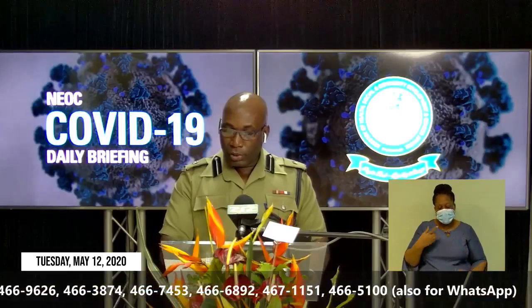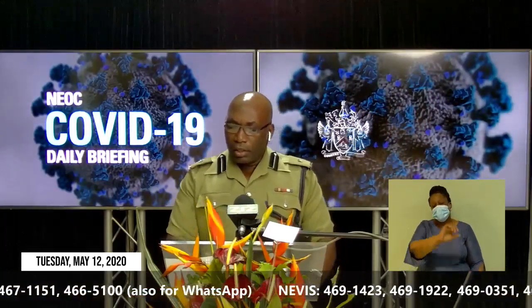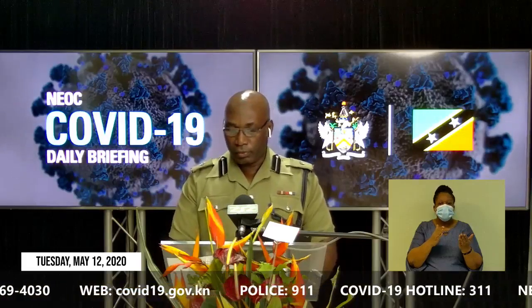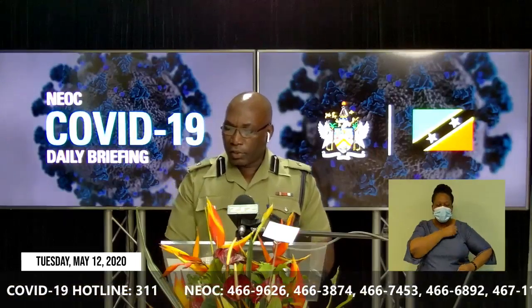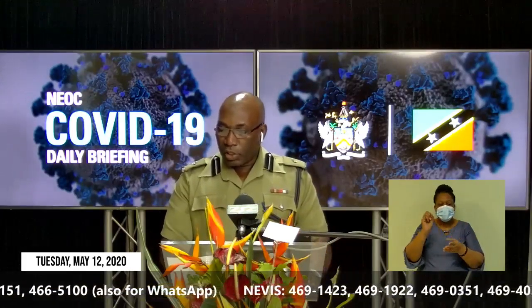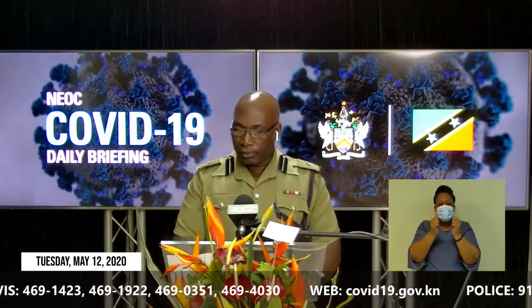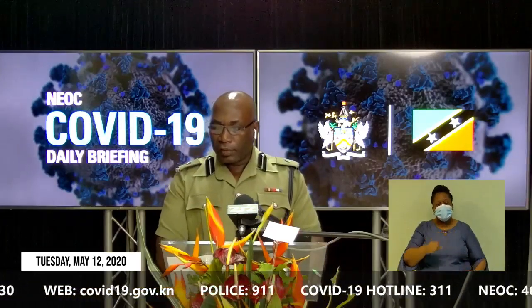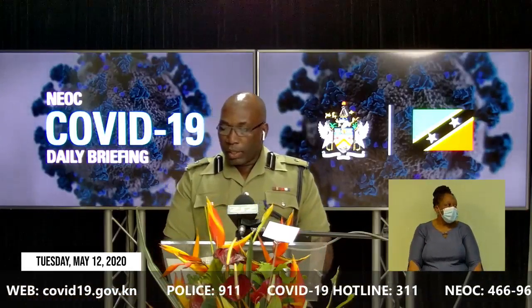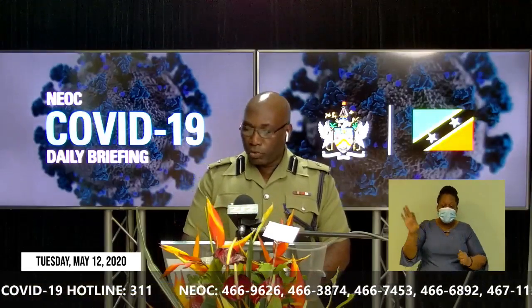I have another announcement from the St. Kitts-Nevis Defence Force. It has been observed that members of the general public are increasingly wearing the camouflage face mask. Members of the general public are reminded that it is an offense in law contrary to Section 215 of the St. Christopher and Nevis Defence Force Act to be in possession of or wear any item of military gear. The St. Kitts-Nevis Defence Force advises against the wearing of these masks by members of the general public. The camouflage masks are military kits and must be treated as such. Anyone found in possession of or wearing the camouflage or any material nearly resembling military gear will have it confiscated and the perpetrators will be prosecuted.